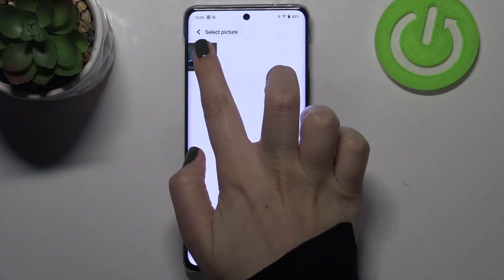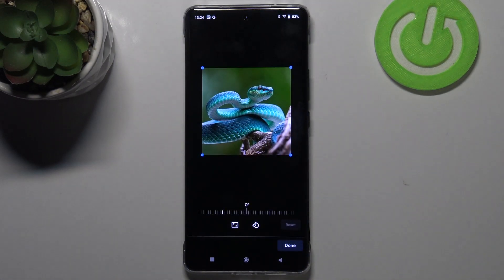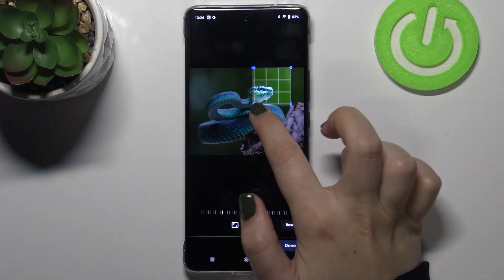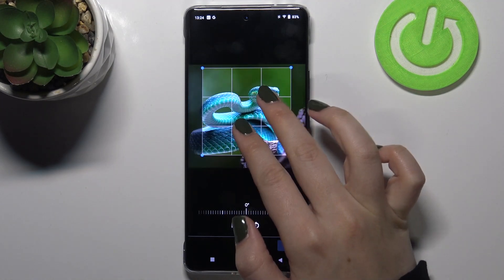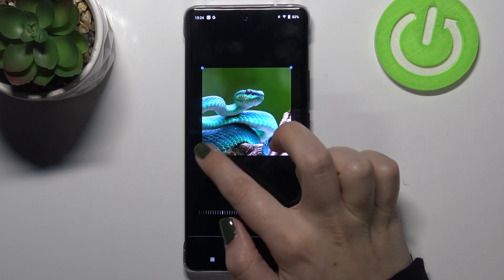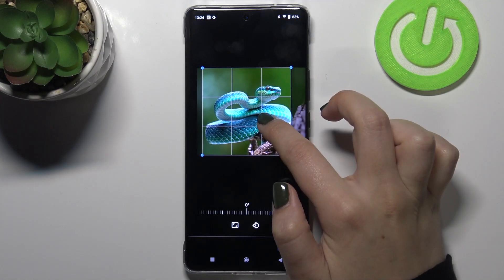Right now we have to find the photo we would like to use. Then we have to decide where we want to complete this action, so I will pick Google Photos. As you can see, we can adjust the size of the square and zoom in or out on the photo, which lets us decide what will be visible after saving the contact.